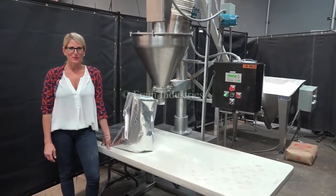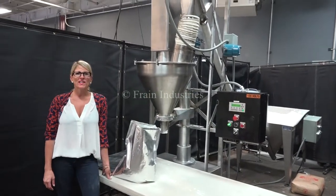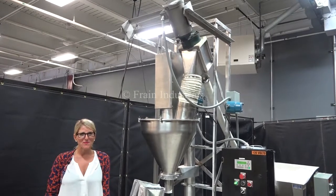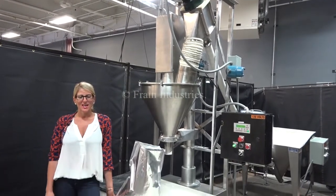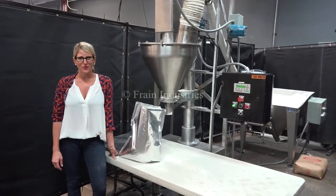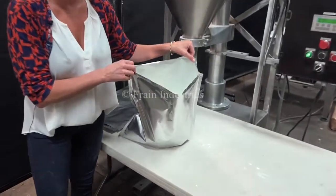Hi, I'm Katie with the Frame Group. Today we're cycling your speedy single head auger filler with an integrated screw feeder. We recommend you read the manuals in their entirety before powering up the machines. The voltage on the filler is single phase 120 volts, and on the screw feeder, three phase 240 volts. Today we'll be filling five kilos of powder into this bag.